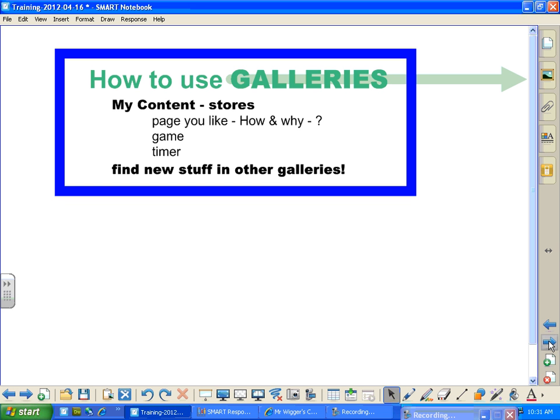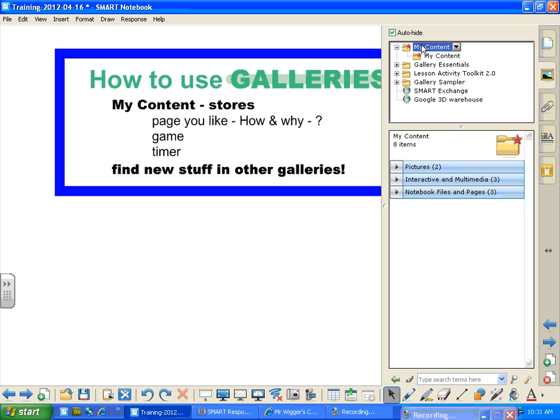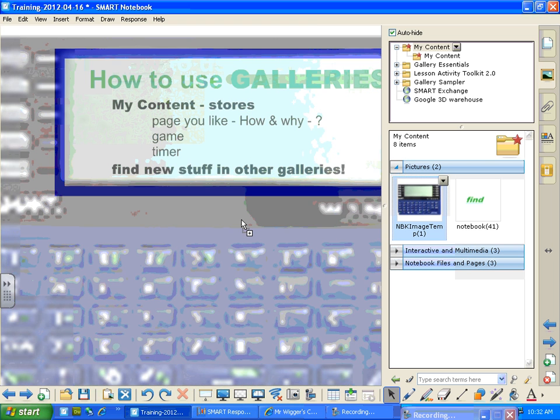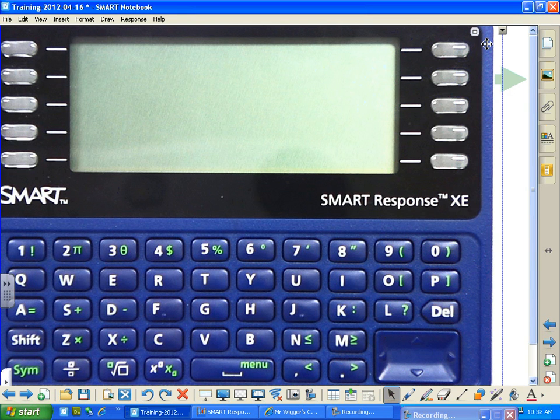How to use the galleries — My Content. What a powerful, powerful tool. Once you get in here and you see this little guy right here — My Content — click on that. You can put anything in here that you want: pictures, interactive multimedia, notebook files and pages. There's just no end to what you can store here. This is stuff that you're going to use on a daily basis. Let's open up pictures and you can see. And once this is here, you can delete it or do anything you want with it.